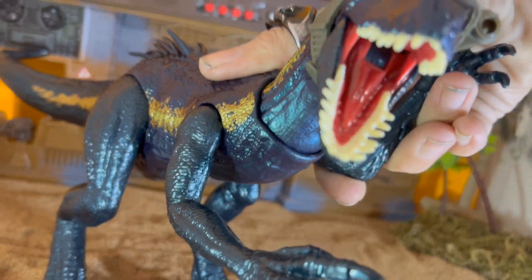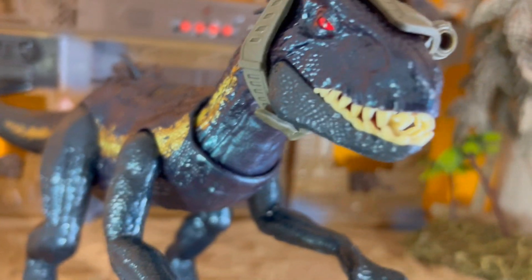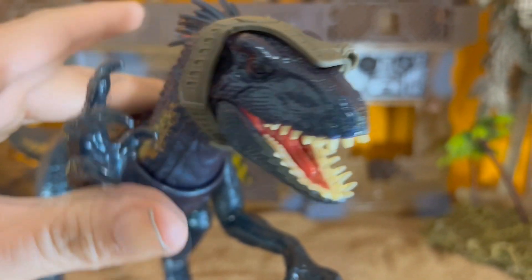Now I believe there's another action feature: if I move the arms, the head will turn, as you can see there — and the same thing on this side.